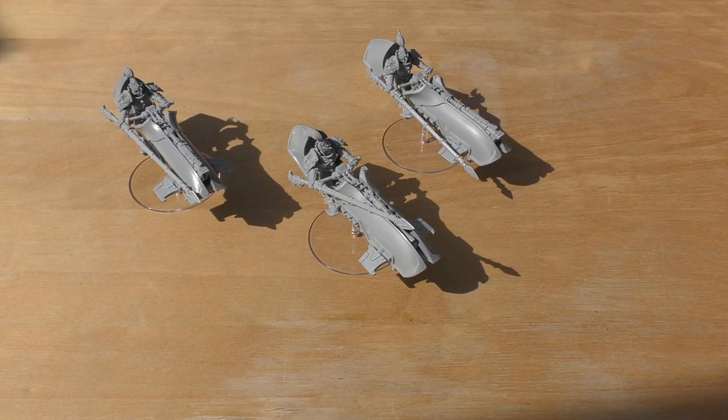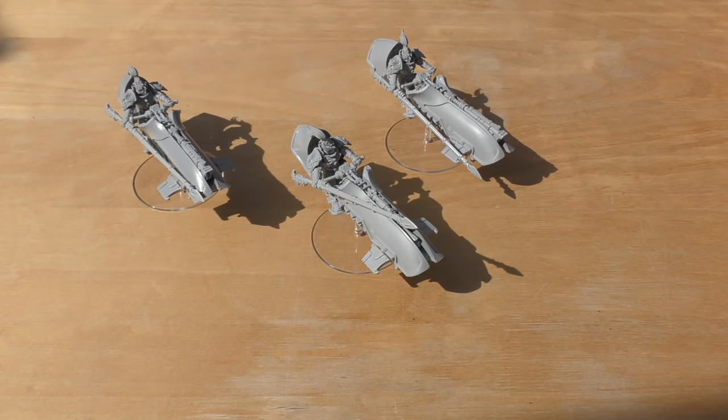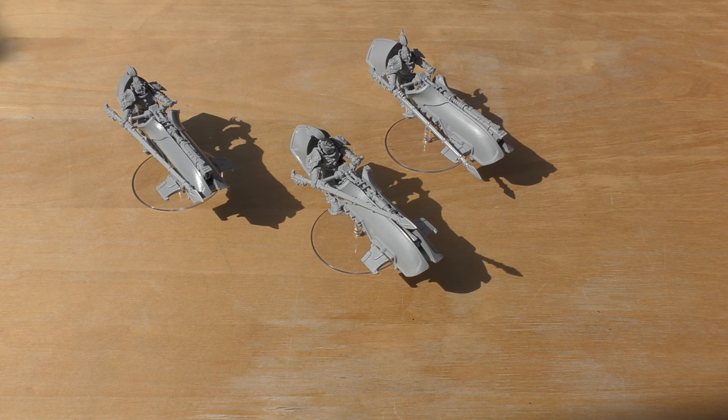Three is the minimum you can have in the squadron — you can't just have one flying about — and the squadron can include an extra three, so the maximum is six. The rules for the Agamartis jet bike squadron can be found in Inferno, book seven, Horus Heresy. I'll talk about the rules towards the end of the video, but first I'd like to talk about the miniatures themselves.